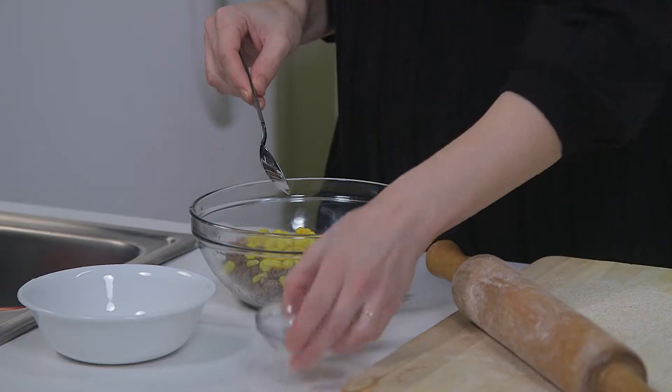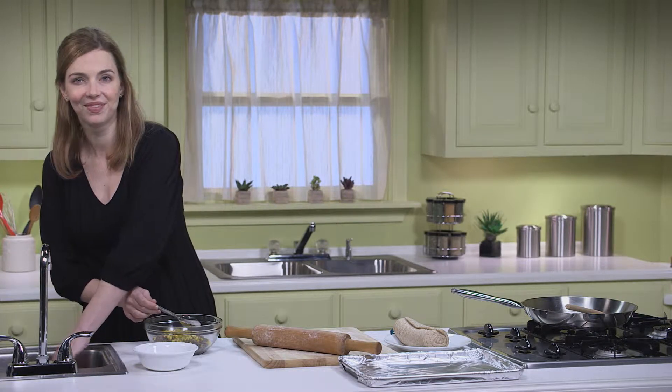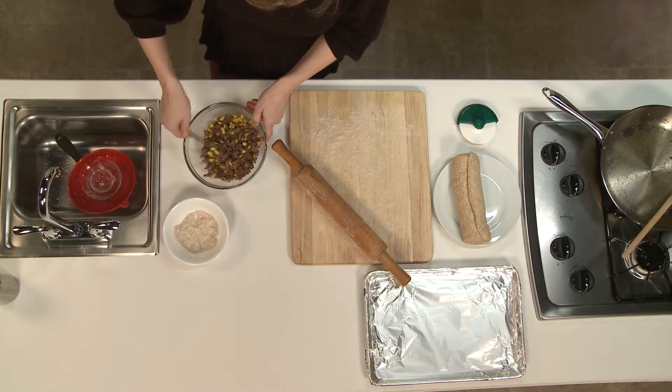Next, I'm adding in one teaspoon of dried Italian seasoning. Or, you can use one-half teaspoon of dried basil and one-half teaspoon of dried oregano if you don't have Italian seasoning. I'll mix that up and set it aside.